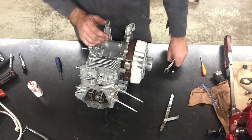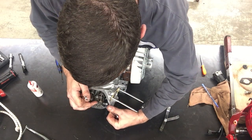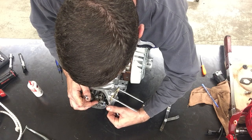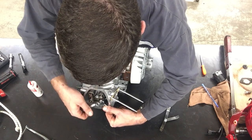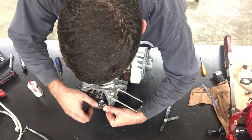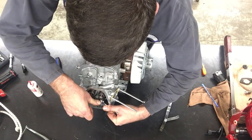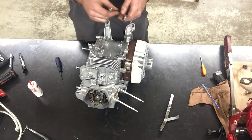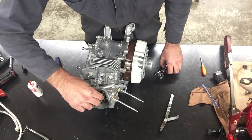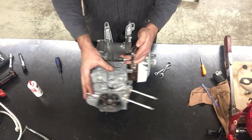Now I need to hold the adjuster nut without turning it. I'm going to do my best to make sure it doesn't turn as I tighten the upper nut. It did turn slightly but I'm not sure if I turned it back. So I need to measure my valve clearance again.